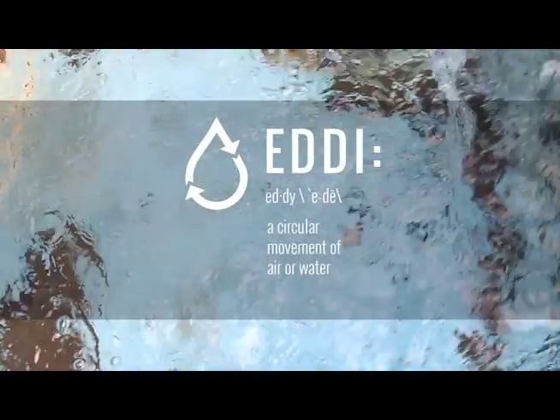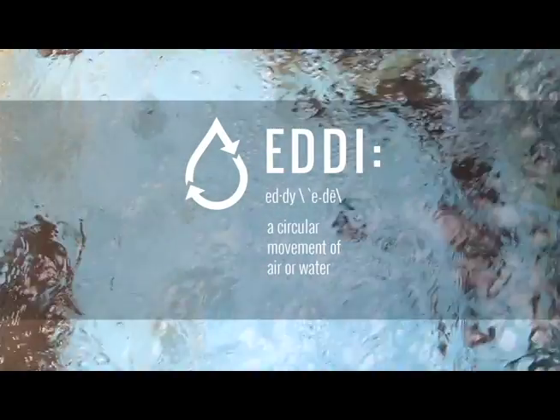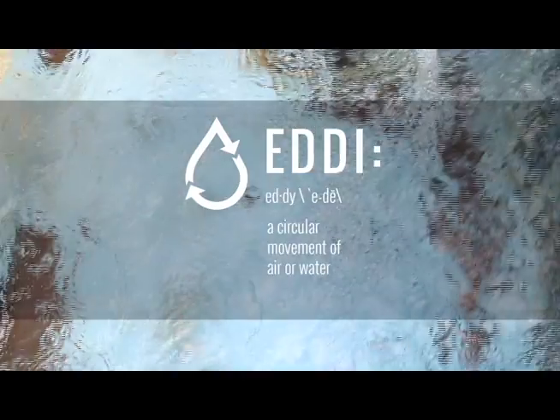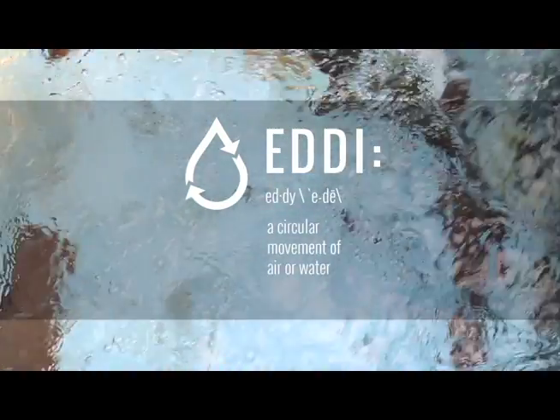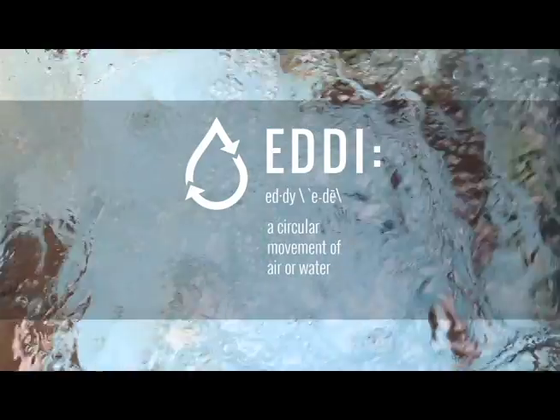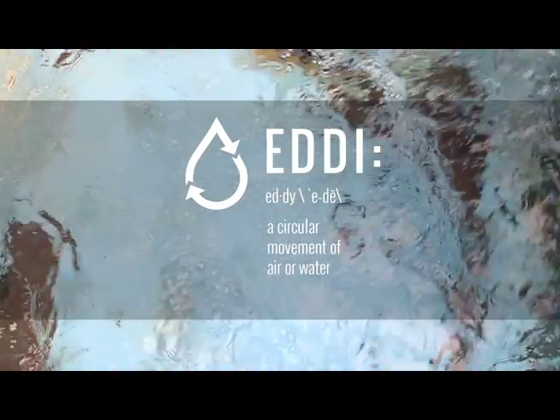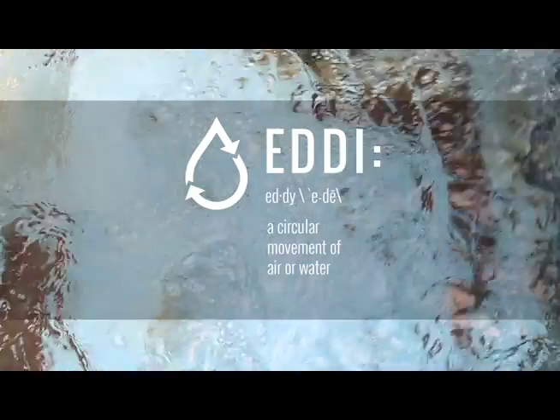We intend to change the way farmers think about their soil salinity by giving them the tools they need to remove salt on their own. With the Eddy, farmers will have a tool to understand their salt problems and act on them. Instead of flushing thousands of gallons of an increasingly scarce resource, they're able to achieve greater crop yields with only the water that they need.